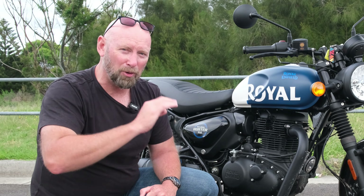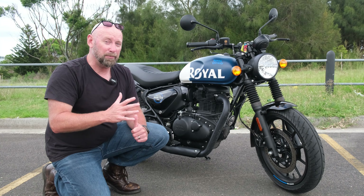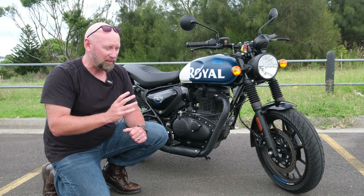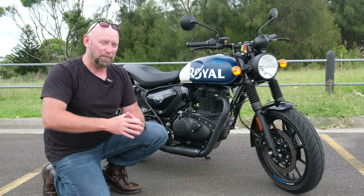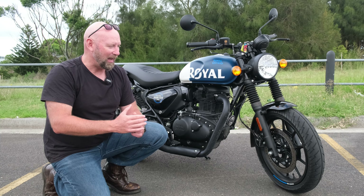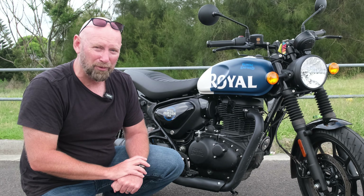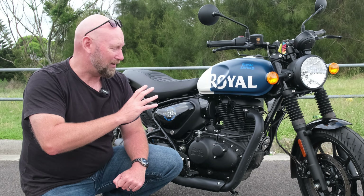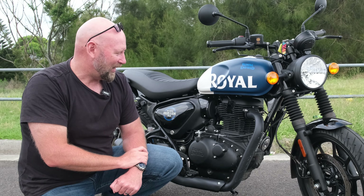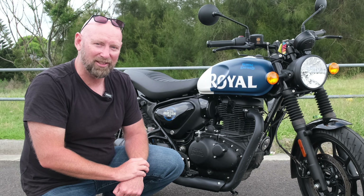The Hunter 350 is a spot on bike. Would I buy it? Yes, absolutely 100%. It's comfortable, the body position's great. Had I the spare $4,000, would I buy the Interceptor instead? Yes — not because it's a better bike, just because it's a bit more versatile; you can do highway speeds better and you're less likely to outgrow it over time. Royal Enfield Hunter 350 — get down to your Royal Enfield dealer here in Australia, test ride it, you're going to love it. Thanks for watching.